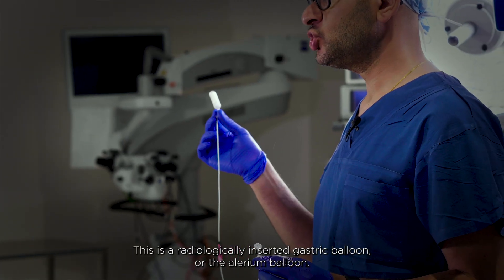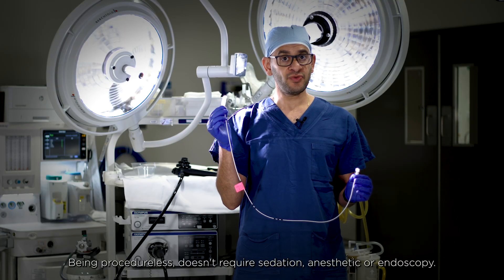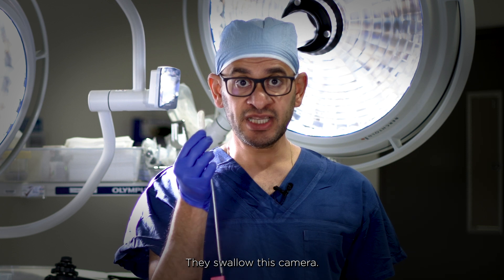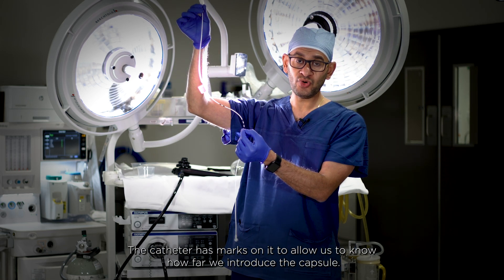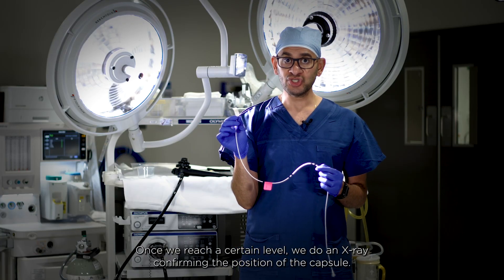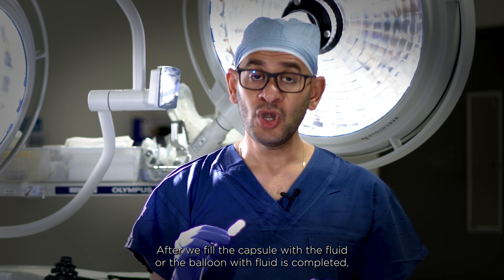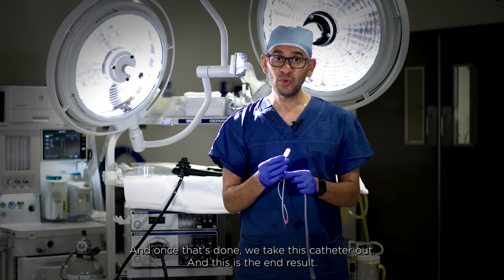The other type is the radiologically inserted gastric balloon, also called the Elipse balloon — the first of its kind in the world. It's procedureless: it doesn't require sedation, anesthetic, or endoscopy, and it's a 15 to 20 minute procedure done in an X-ray room. The patient swallows a capsule attached to a catheter, which has markers to indicate how far it has been introduced. Once it reaches the correct position, confirmed by X-ray, we fill it with fluid. A second X-ray confirms the position and completion of the process, then the catheter is removed.